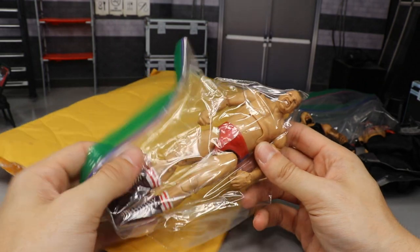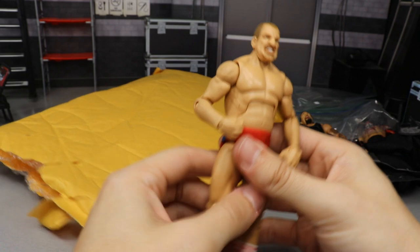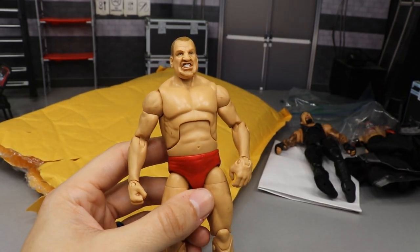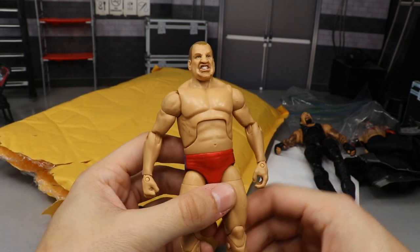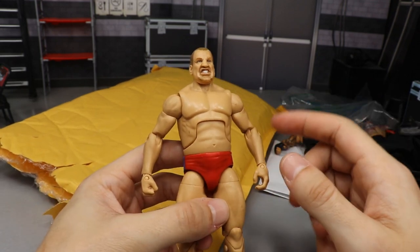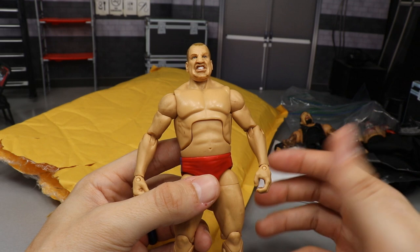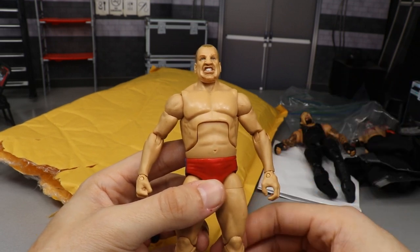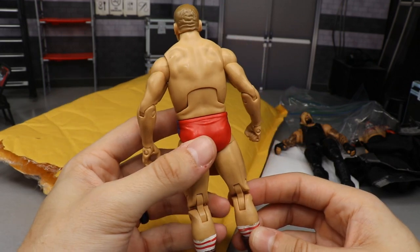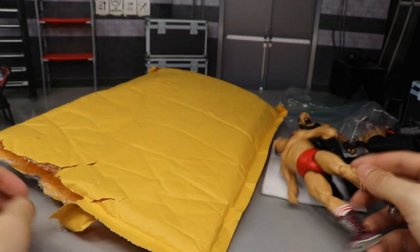Let's dig in and see what else we got — oh snap, we have a legends figure! The man himself, Nikolai Volkov. I've actually owned this figure before and ended up trading it, so thank you so much for getting this back in my collection. I love this figure — the body mold is very unique. Maybe we can make a custom Walter or something out of it. The possibilities are endless with some of these bigger guys, and I feel like they really need to give us this body mold more often.